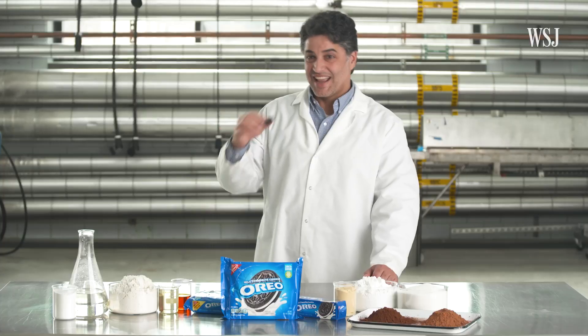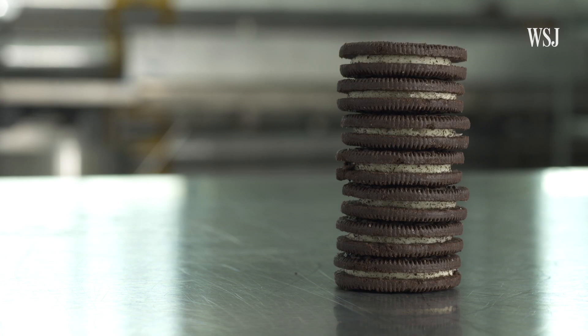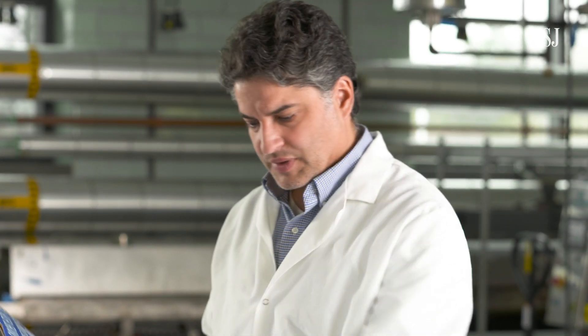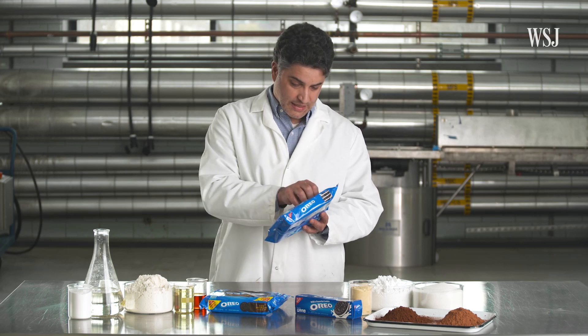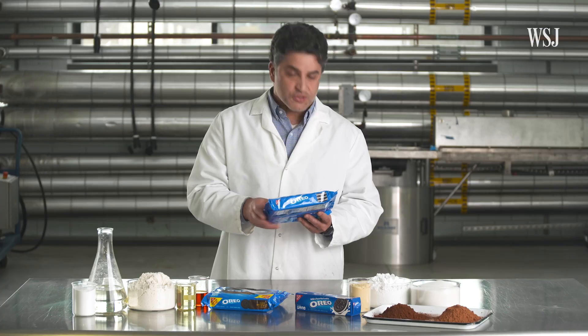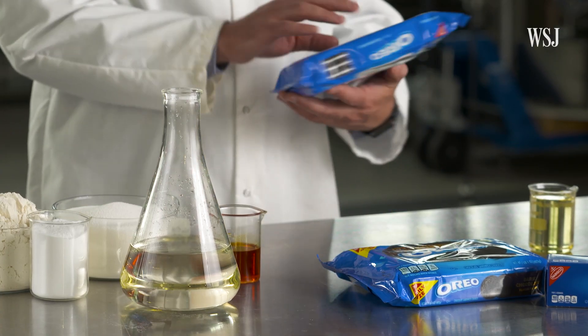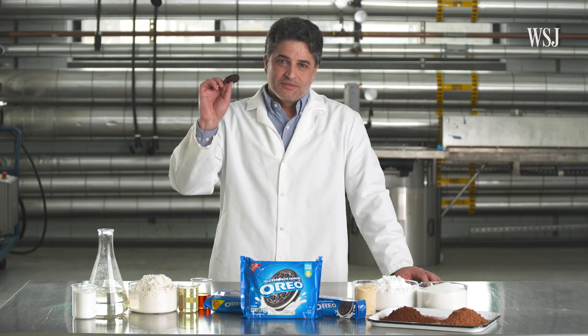This is an Oreo. And this is Bruno. Oreos have been around for more than 100 years. And Bruno has been a food scientist for 20 years. The first thing that comes to mind to him is how convenient it is that they have this flap and you can eat as many as you want. As a food scientist, he usually always looks at the label to see what they add to that product. So today, we're going to break down the ingredients inside the Oreo cookie.